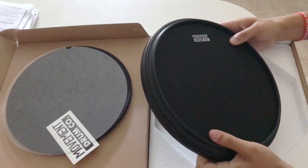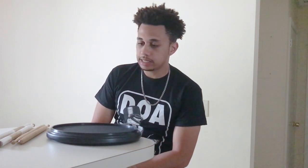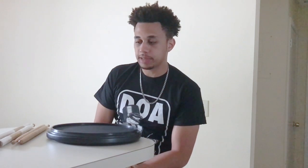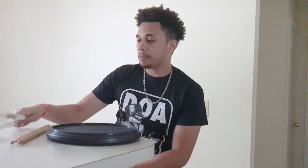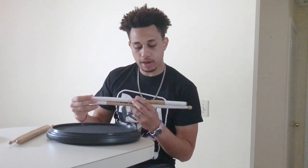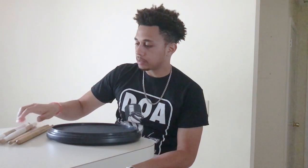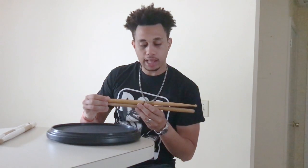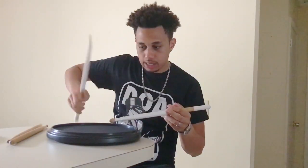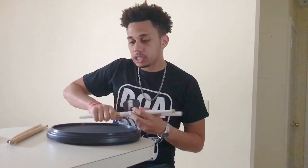Now we're going to talk about the different playing surfaces. This is a four-in-one system. Instead of just my marching sticks, I've also brought out a pair of Vickfirth Colin McNutts and some concert sticks — a pair of ProMark Light Orchestral. The surface is actually a little bit softer than I initially thought.